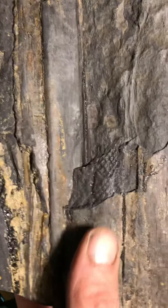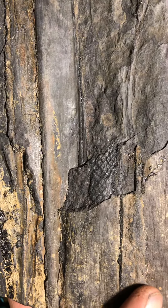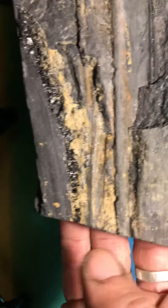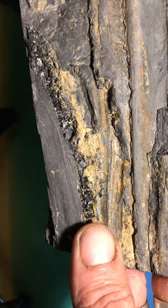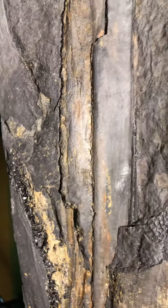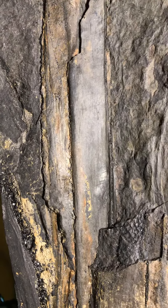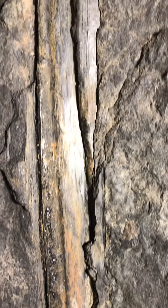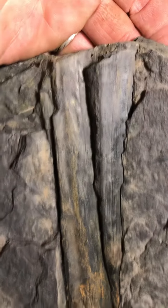When you come up here you can see the edge of the plant, but look at the core of this plant. When you see the inside of it, it actually has that snake-skin pattern — really neat little Stigmaria on here. Looks like pyrite in there, black pyrite or something, but it's cool.